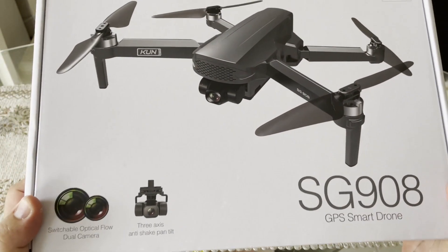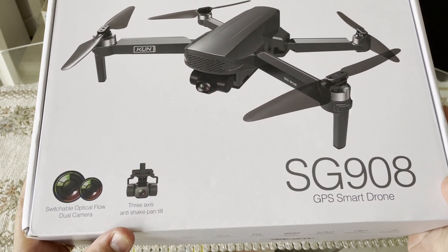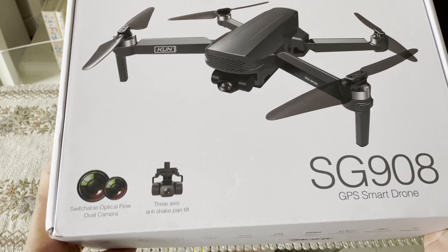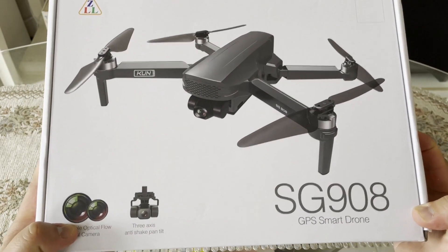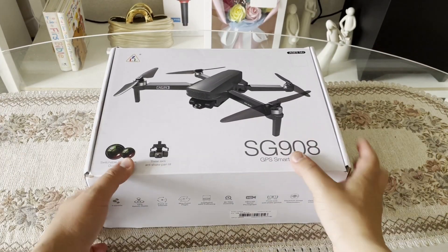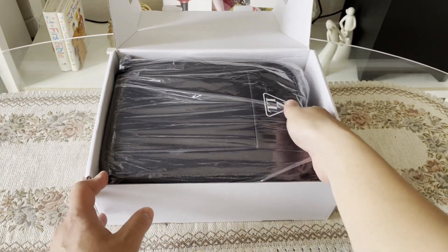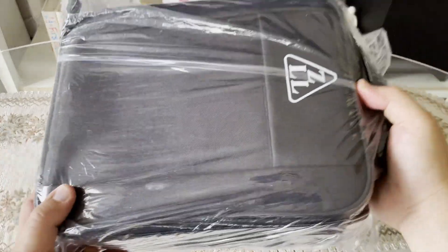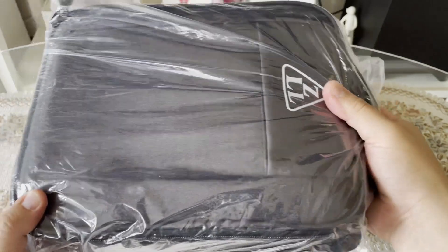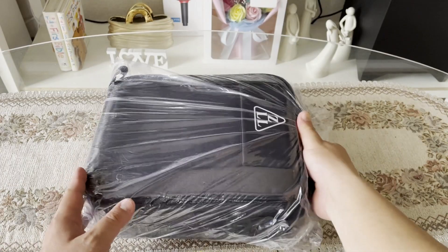Ito na po sa unahan guys. Yan, may kita niyo po — 3-axis gimbal, anti-shake pan tilt daw po siya. And especially switchable optical flow dual camera guys. Wow! Grabe, may foam na po siya. Medyo sosyal na po yung dating ng drone na ito guys. Nagulat po ako — may foam protection na po siya.